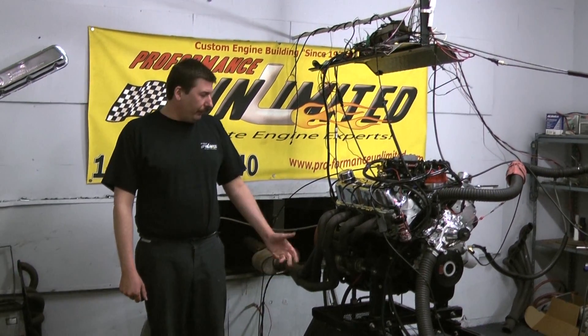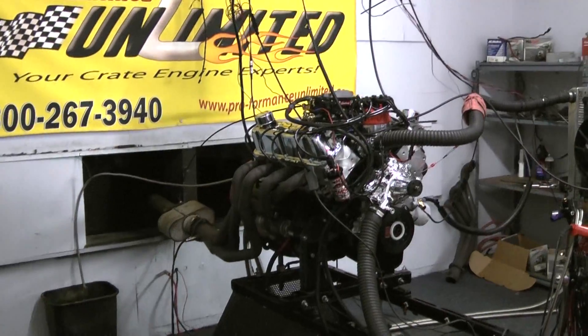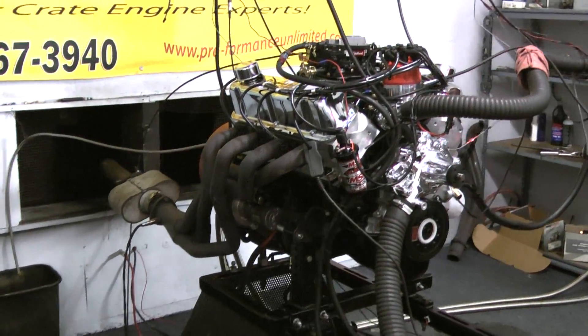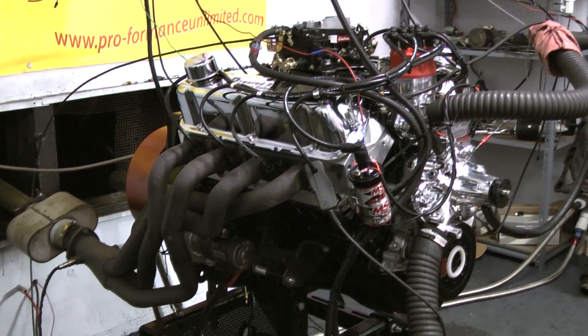Welcome to Pro Performance Unlimited. Today for your Dynoscan we have our 351 Windsor 400 horsepower engine combination. This thing just dynoed out with some excellent horsepower and torque numbers. Let me go over a little bit about the build spec for you.